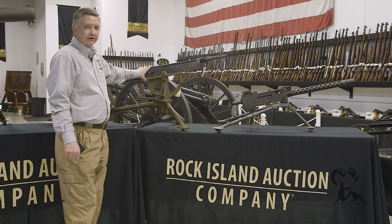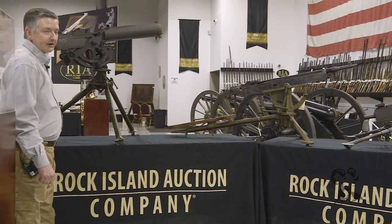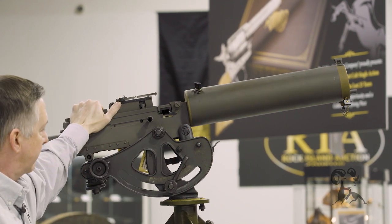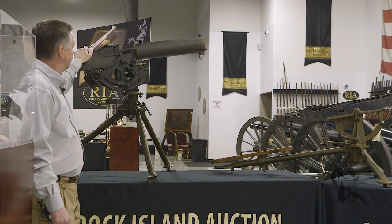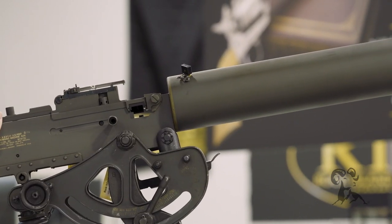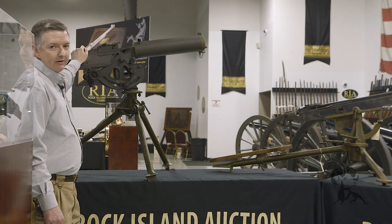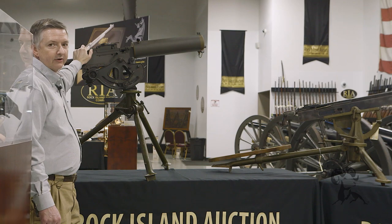Browning saw the issue with this gun, so he decided to up the game with the Browning 1917 water-cooled heavy machine gun. Browning put a water jacket on it, and when he demonstrated the 1917 to the U.S. military, it ran 20,000 rounds continuous without a stoppage. These made it into limited numbers in World War I, probably a couple of thousand. Manufactured in .30-06, it was done by Colt as well, and also the 1928, which was an updated version. A lot of those were sold to Argentina in 7.65 caliber.